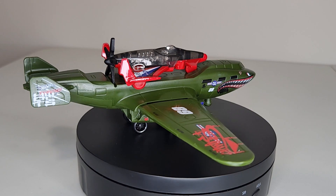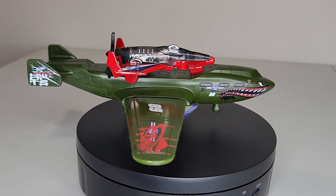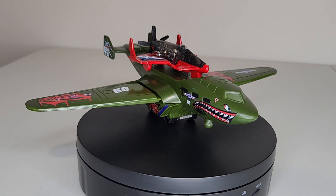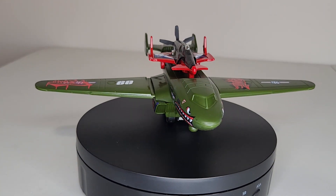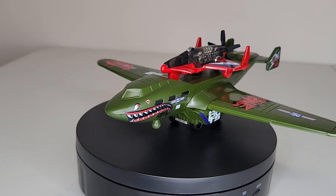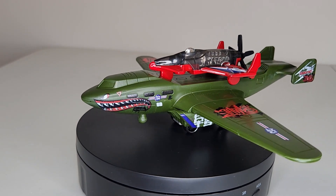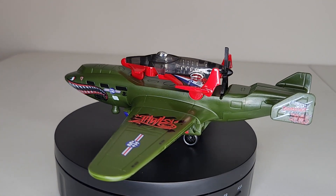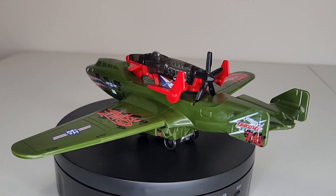I'll put the plane on the turntable. I hope you guys are having fun — we're having fun. That's a beauty. Too cool.